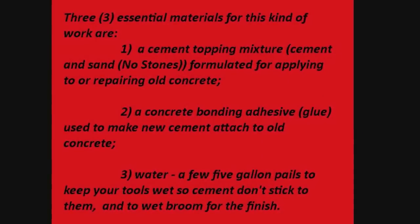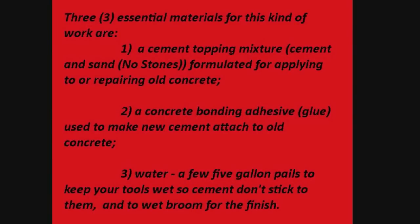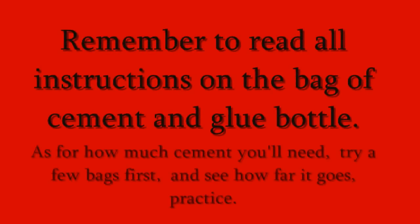Three essential materials for this kind of work: one, a cement topping mixture — cement and sand, no stones — formulated for applying to or repairing old concrete. Two, a concrete bonding adhesive — glue — used to make new cement adhere to old concrete. And three, water — a few five-gallon pails to keep your tools wet so cement doesn't stick to them, and to wet the broom for the finish. Remember to read all instructions on the bag of cement and glue bottle.